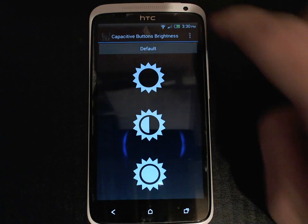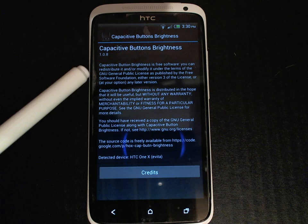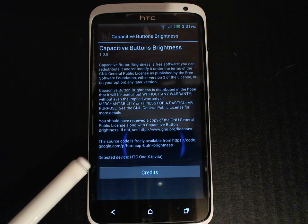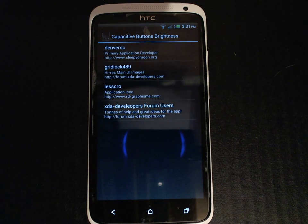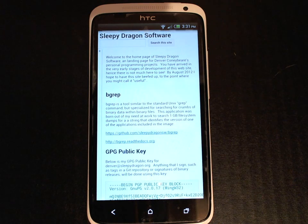The about screen lists some general information about the application, including the name of the app, the version, a little bit of preamble about the GNU public license, the URL of the Google Code page where the source code for this application is hosted, a quick note of which device the application has detected that you're running on, and a button to bring up the credits for the application. This screen lists all the people that have contributed code or visual resources to the application, and by clicking on a user it will launch their web page for you to take a look at their other projects and their work.